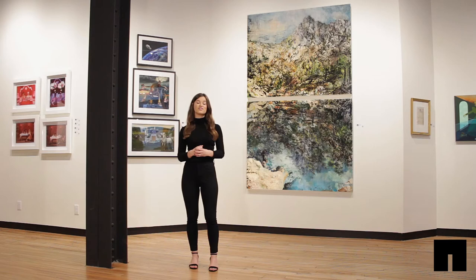Using mixed media, Horton has created texture, depth, and hidden figures that you might just find if you look close enough.